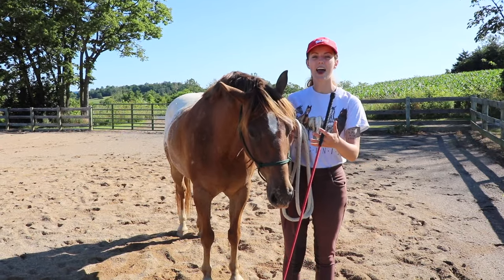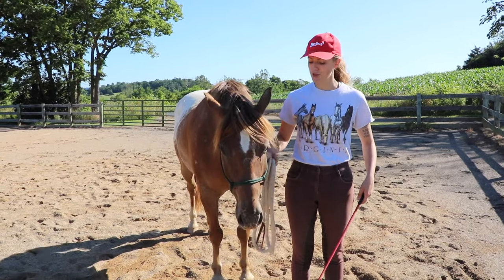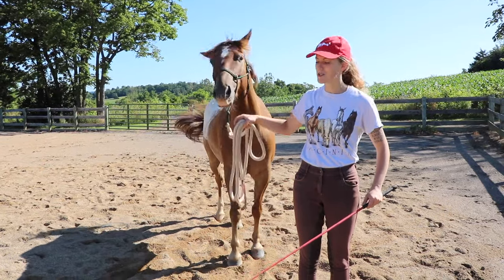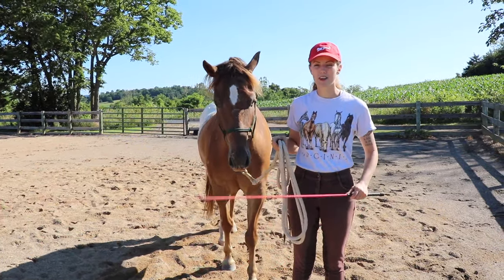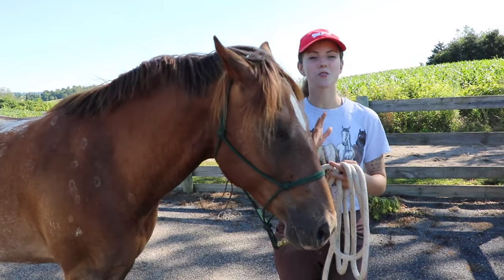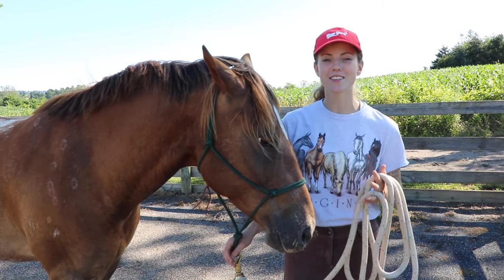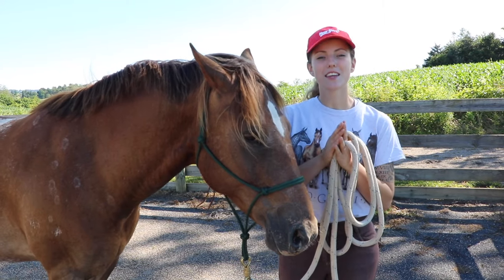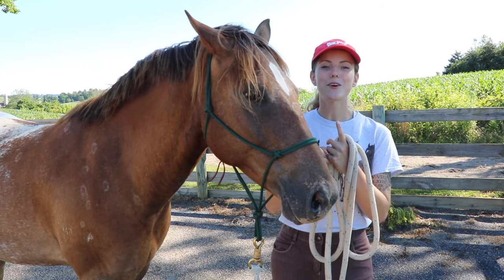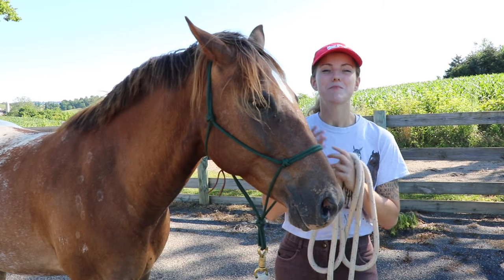Once you've taught your horse to respect the pressure applied ahead of them, that helps out a lot. If you're leading your horse and they start getting pushy and in your space, you can just take your lunge whip and put it out here and they'll immediately start backing up — they learn that any pressure ahead of them means they need to yield to it and respect it. If your horse struggles with other specific problems around respecting you, we have an entire other video dedicated to ground manners linked in the description. Thanks for watching — like, subscribe, and leave any questions in the comments!